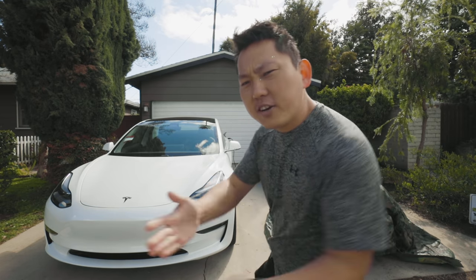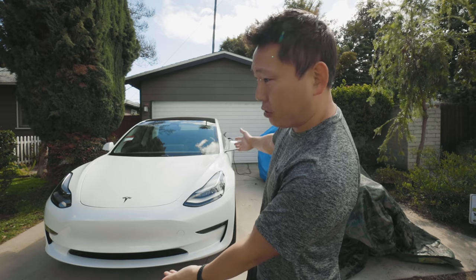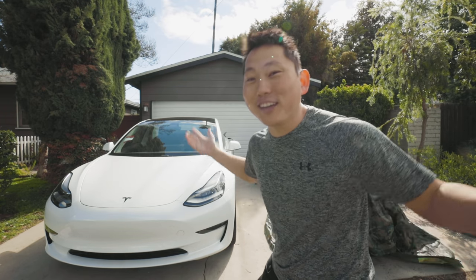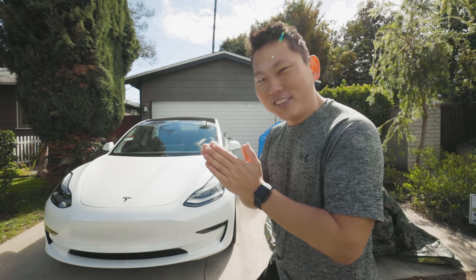Today's mission is to learn everything there is to know about the Tesla Model 3. To be honest, I know nothing about this car. We just got it, but we're gonna learn together. Let's do this.